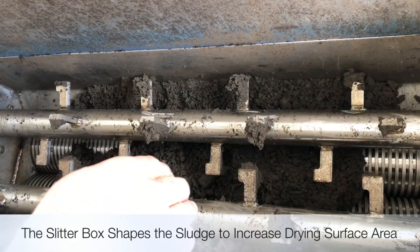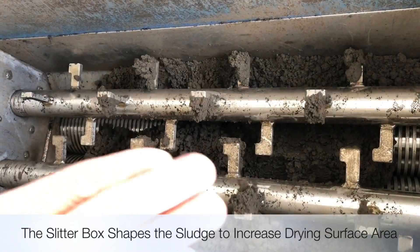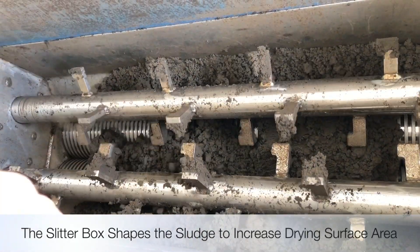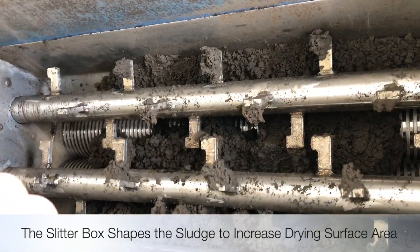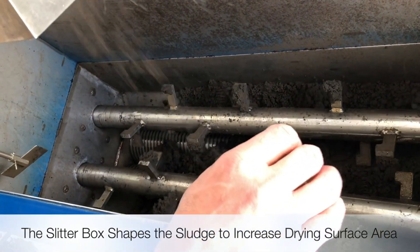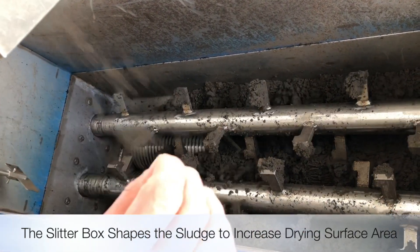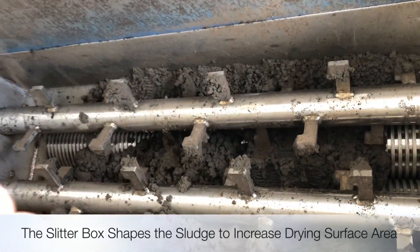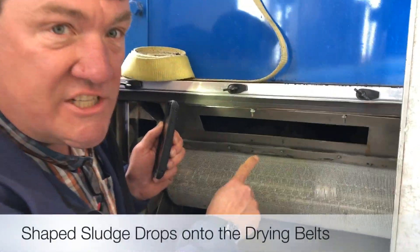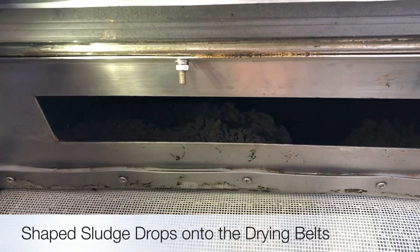The upper rollers with the fingers help move the dewatered 20-22% cake down into the lower two rollers — what I like to call the industrial pasta machine — for shaping prior to going on the belt. Shaping in belt dryers is extremely important. The beautiful part of the Shinchi design is that those lower rollers, by rotating, do not clog from fiber or other materials that can be in the dewatered cake. You can see where the slitter box is forming the sludge into small pieces and dropping it onto the belt.